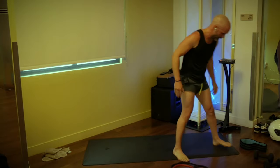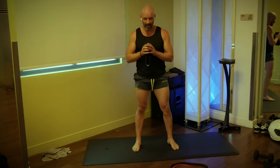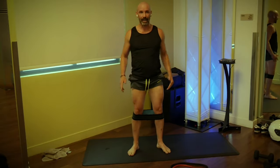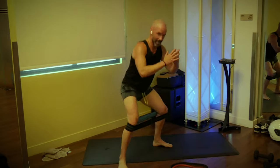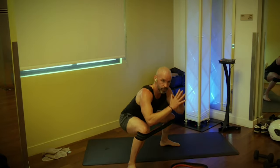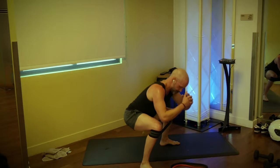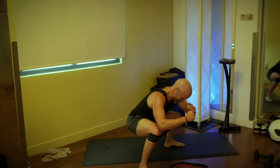Grab your mini bands — step above or below the knee, easier or harder. Step out into squats or without bands, squat and reach. Either way, we're going 20. Three, two, one — step it out, squat and back, other side. Two, lots of squats today. Three, four, five — don't let the knees collapse. Six, seven, eight, nine, halfway! Ten, nine, eight, feel those hips working. Seven, six, five, four, three, two, and one.